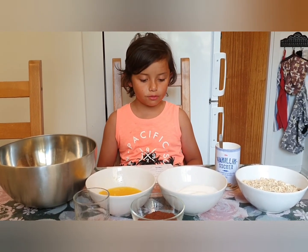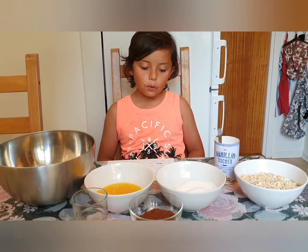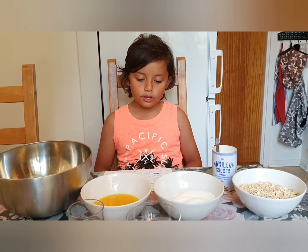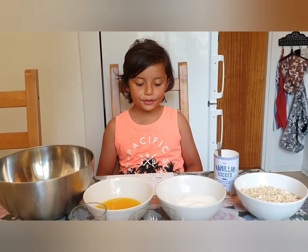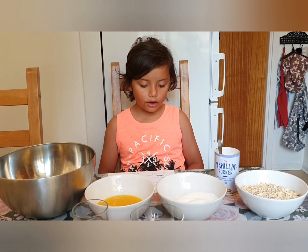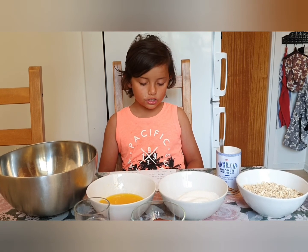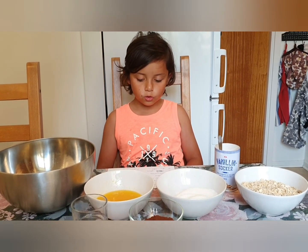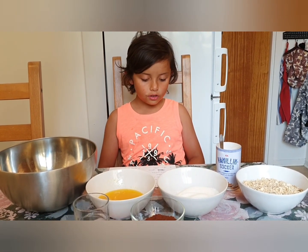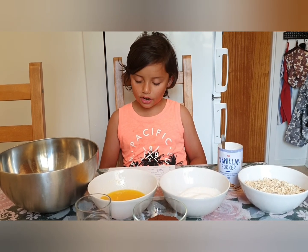150 grams margarine, 1.2 deciliter white sugar, 3 spoons cocoa powder, 1 teaspoon vanilla sugar, 2 spoons cold coffee, and 4 deciliter heavy grain.